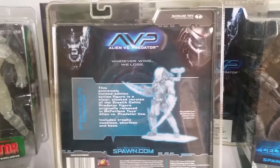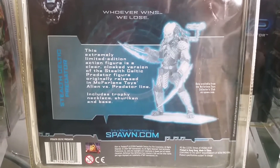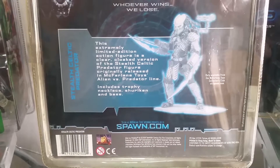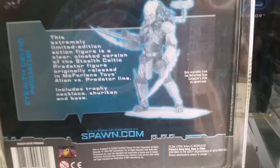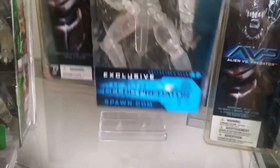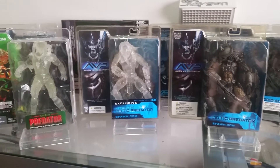I'll just quickly show you the back of this figure. The back is a bit different to the standard AVP figures. It says: 'Whoever wins, we lose. This extremely limited edition action figure is a clear, cloaked version of the Stealth Celtic Predator figurine, originally released in the McFarlane Toys Alien vs. Predator line. Includes trophy necklace, shuriken, and base.' Only available from the McFarlane Toys Collectors Club at Spawn.com, which is where I got it from back when it was released in 2004.